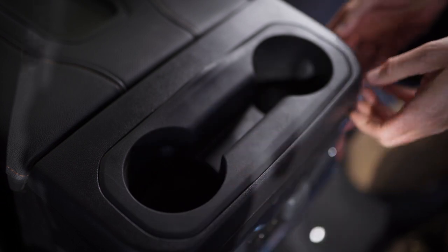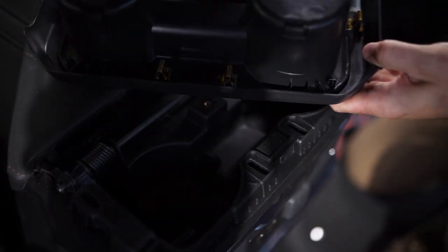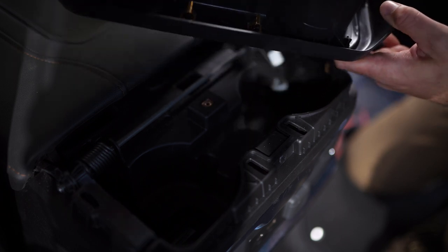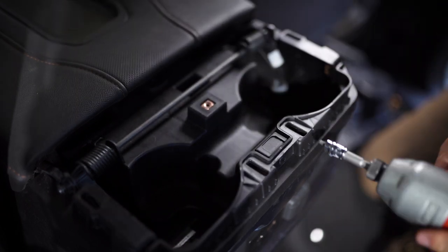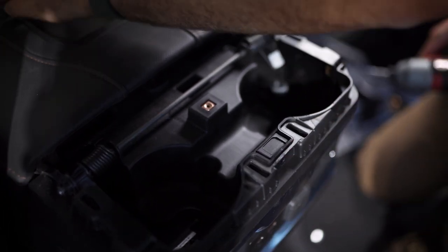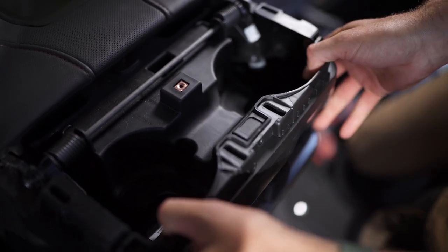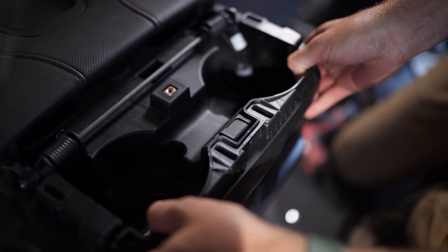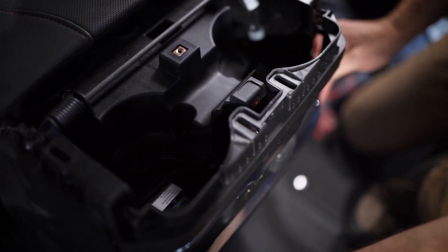Then you're gonna want to get your fingers underneath the cup holders — these are just little retaining tabs and everything pops out like so. Once that's off, there's another T15 screw right on the backside of this console. Set that aside; both screws are the same size so they're interchangeable. Then gently pry this back section of the console off, starting with the top clips and working your way down.